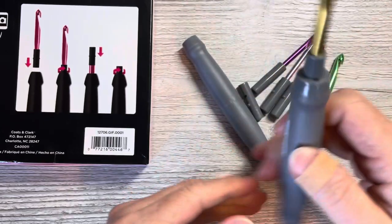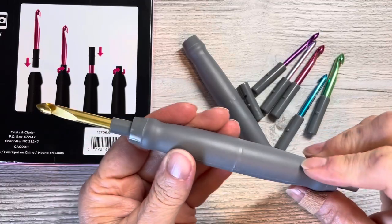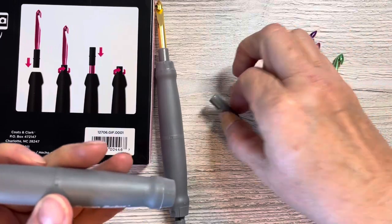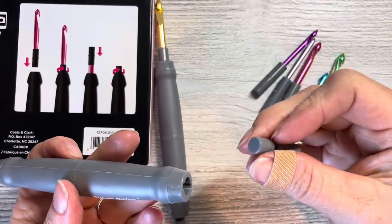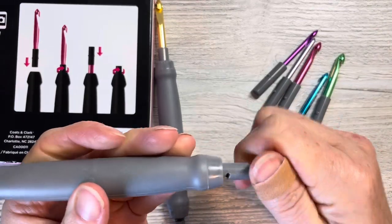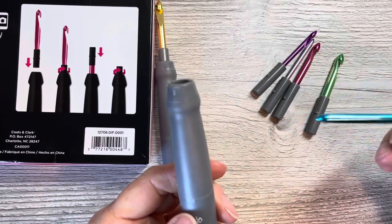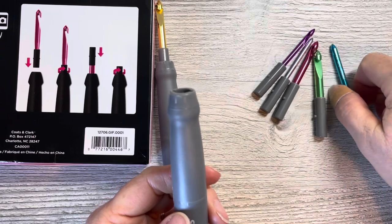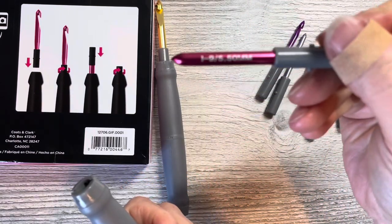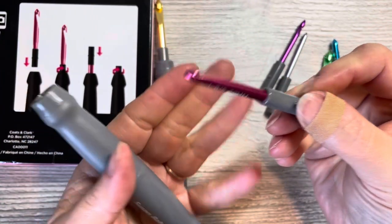Same thing — twist and turn — very nice. Very cool idea from Susan Bates. I really like the yarn cutter especially if I make this my to-go set when I'm in the car. I'm going to put the I-hook in here because I'm currently doing a project with an I-hook and I'd love to try this out for the rest of that project.